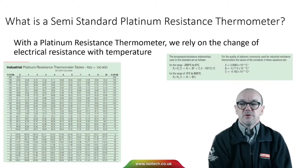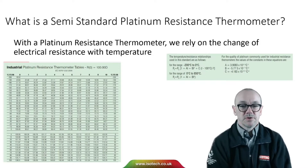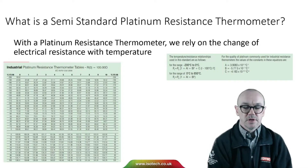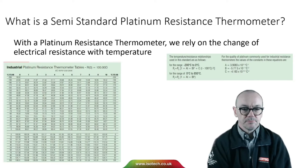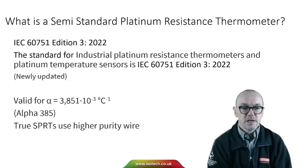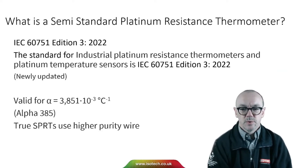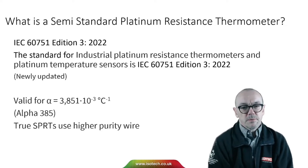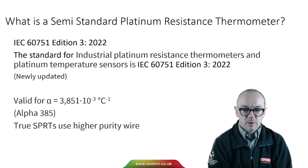With a semi-standard platinum resistance thermometer, the same as a platinum resistance thermometer, we rely on the change of electrical resistance with temperature. For industrial PRTs, this is the relationship between resistance and temperature, and that's specified in the standard IEC 60751 — its newly revised edition 3 in 2022 — which is the standard in use.